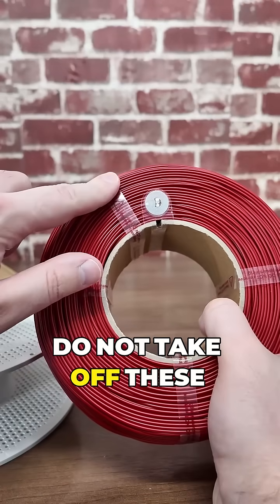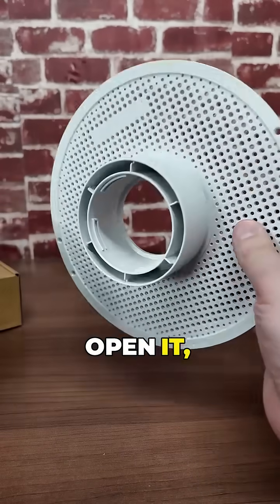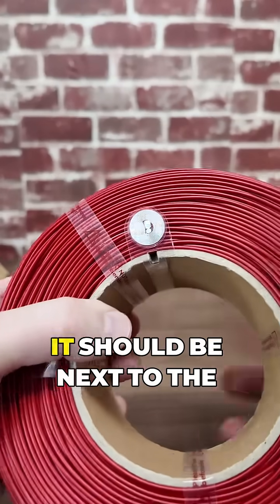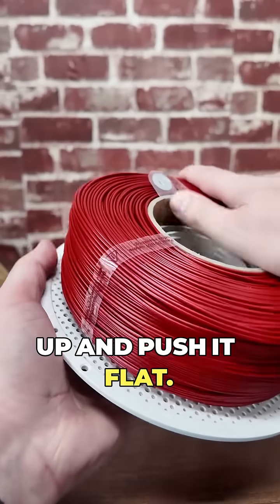First, do not take off these tabs until the end, otherwise your filament will all come off. So you're going to take your old spool, turn it, open it, find this little tab here and then find the little indent here — it should be next to the RFID tag. You're going to line that up and push it flat.